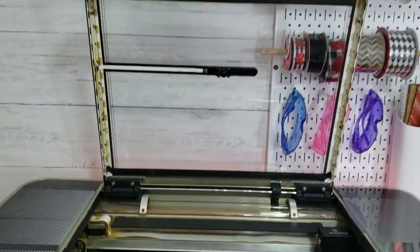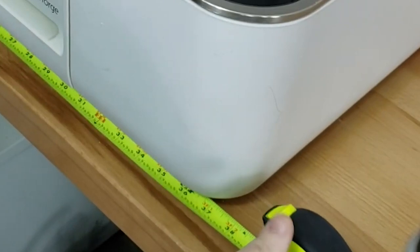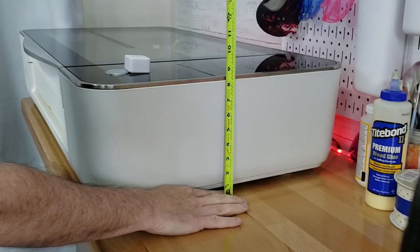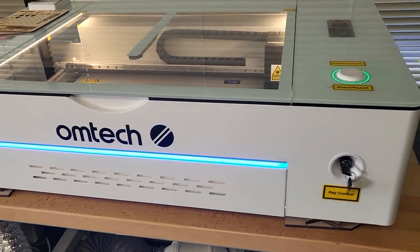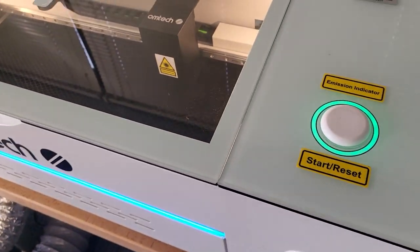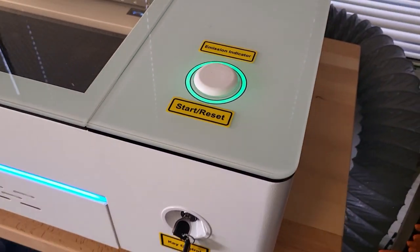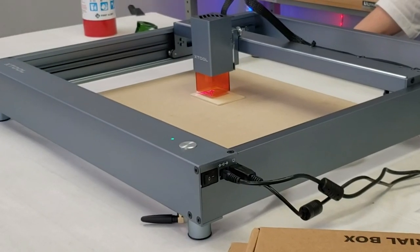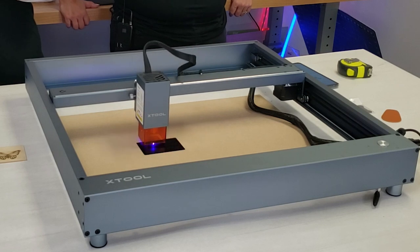Let's meet our competitors. In this corner we have our Glowforge Pro — a 45-watt CO2 laser coming in at 94 pounds, 38 inches wide, 20.75 inches deep, and 8.25 inches tall. Next is our Omtek Polar 350, also a glass tube CO2 laser at 50 watts, 104 pounds, with dimensions of 38.2 by 22 by 9.2 inches tall. And in the featherweight division, our Xtool D1 — a 10-watt diode laser at just 11 pounds, 23.2 inches square and 6 inches tall.